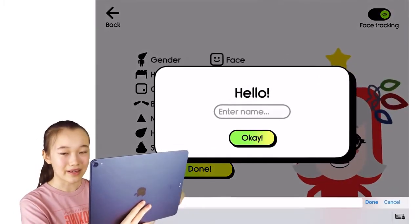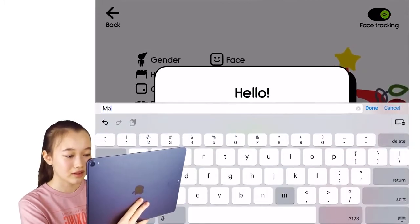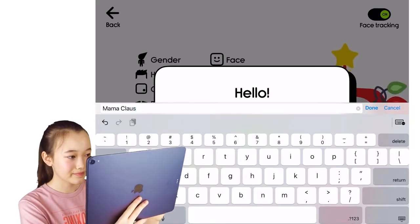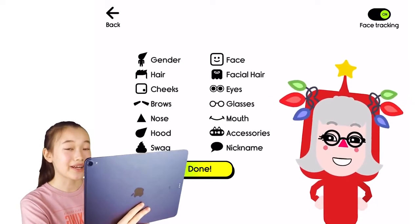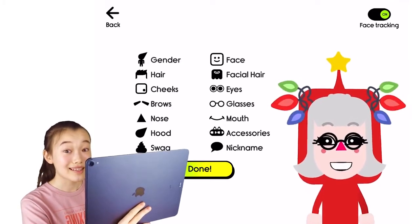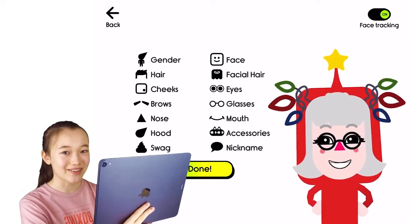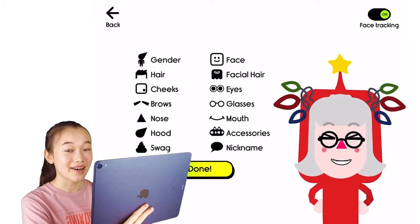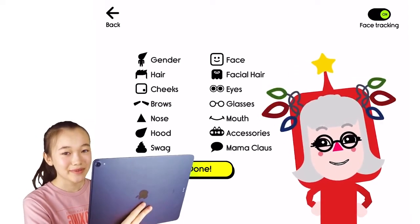Finally, let's name the avatar — I almost forgot! Mama Claus. And now we're finally done. The process of creating Mama Claus took me less than five minutes and it was very simple in the Boob Kids avatar creator. You can install Boob Kids on both iOS and Android devices. Thank you for watching!